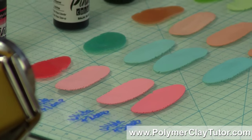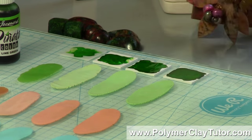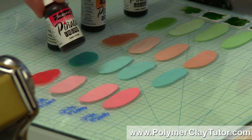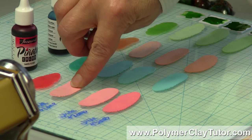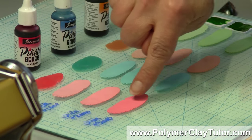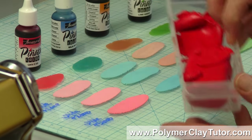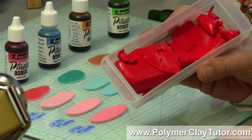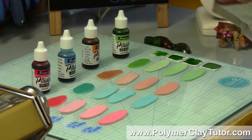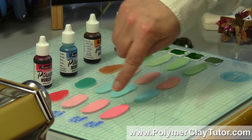You might not realize that's what's going to happen, and the reason is because the white clay actually has a pigment in it — a white pigment — so the white pigment is mixing with the red pigment in the alcohol ink and it's making a pastel color. You would need to end up putting quite a bit — this one has three drops and it's finally starting to get some more saturation — and you would need to add a ton of alcohol ink to get a deep, rich, solid, opaque color like this Cadmium Red from Primo.